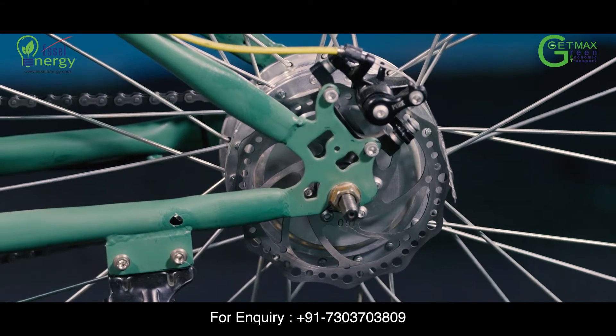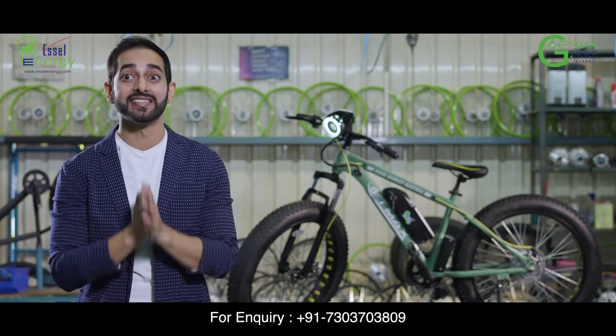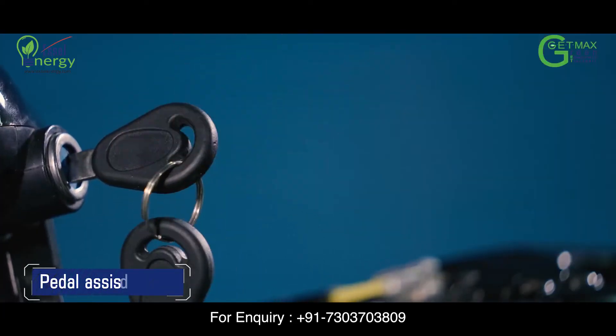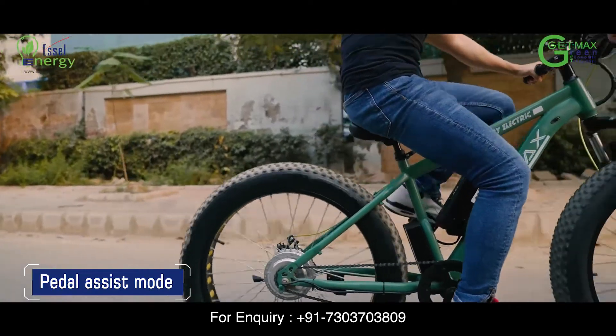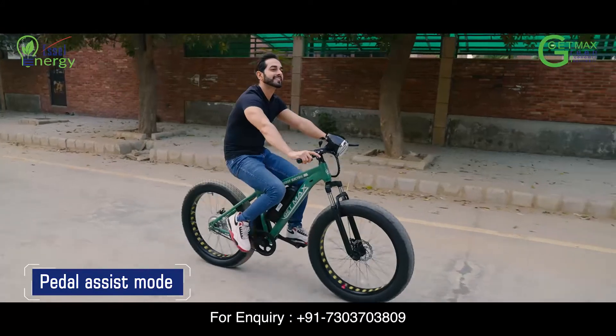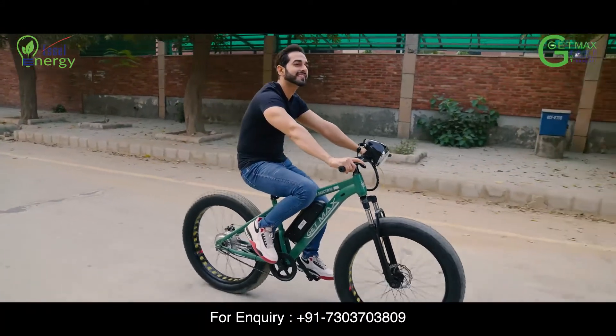The most special feature of your E-Cycle is its pedal assist mode. To activate the pedal assist mode, simply switch on your E-Cycle and pedal 4-5 times. The pedal assist mode will be activated and it will be effortless for you to pedal.